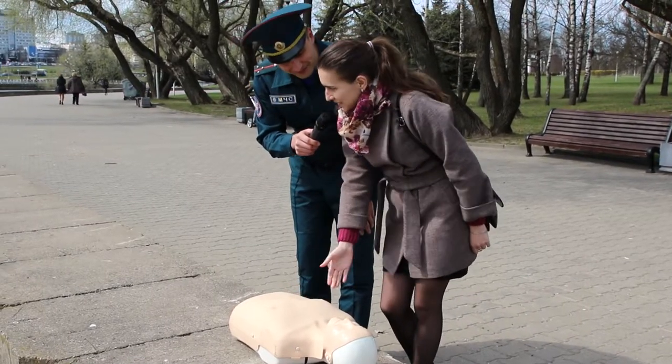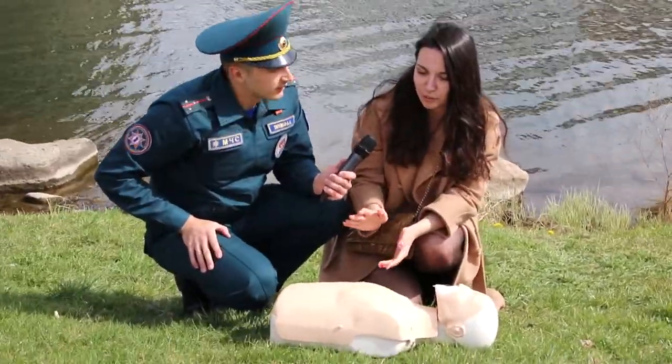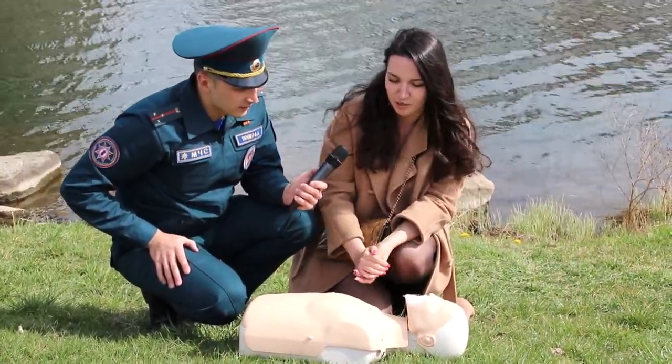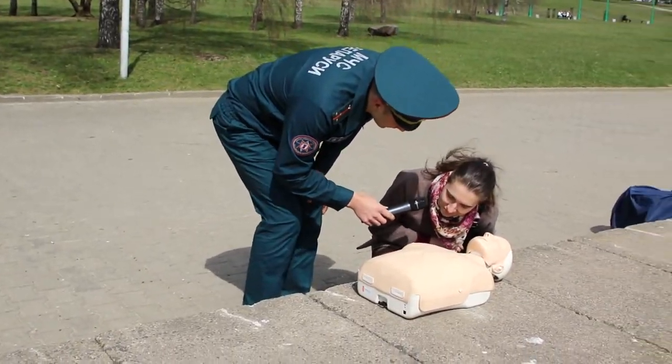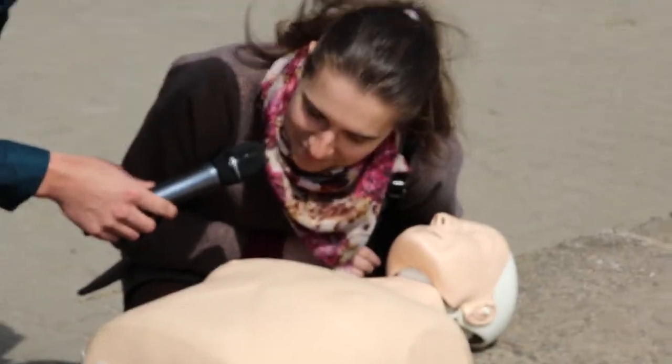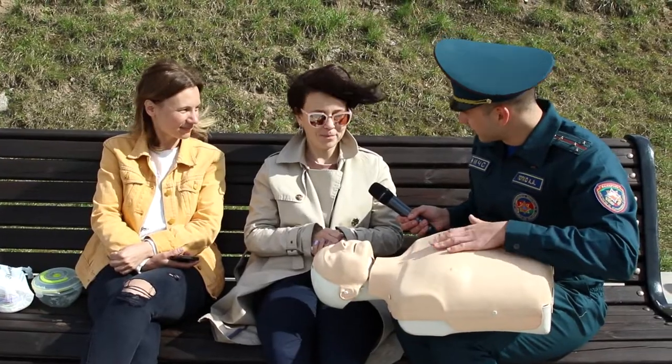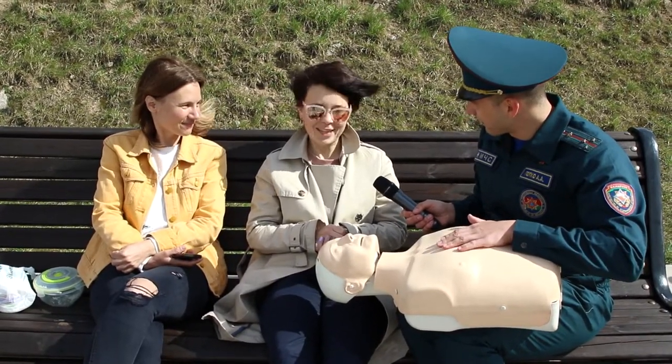Если оно запотеет, значит, он дышит. Прислушались? Дышит. Качать и дуть надо. Непрямой массаж сердца. Будем? Будем. Умеем? Нет.